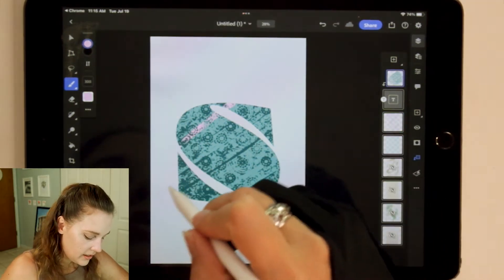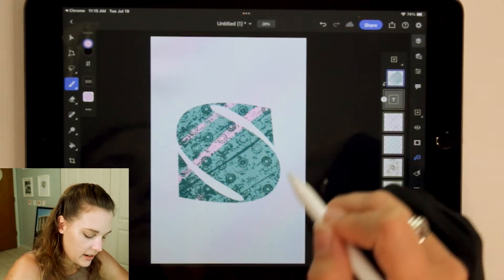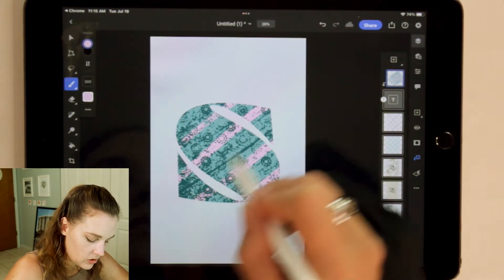We can even use other brushes — there's Soft Air. Let's do a lighter version of this color in the background. It gives a nice soft texture, almost like an airbrush feel. So I'm guessing that was the airbrush-style brush they were talking about. You can definitely add lots of different types of effects and textures here.